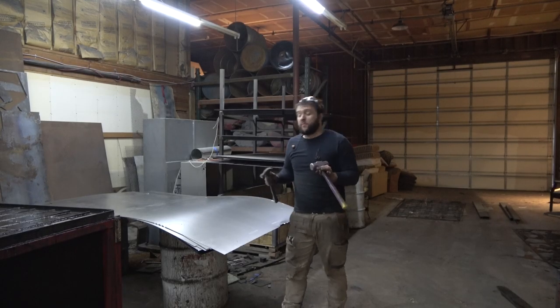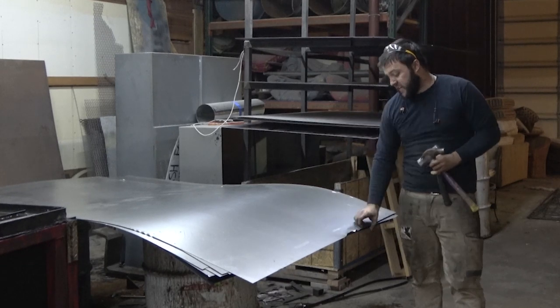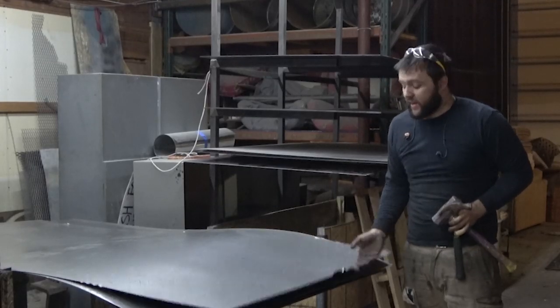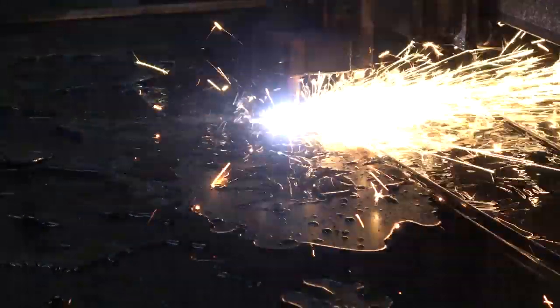We're going to jump into this today with just a quick one. We've got a stack of sheets here from the Metal Yard. A couple of them came in kind of beat up. I'm going to have a talk with them about it, but we need to get to cutting. The cuts I'm doing on these are not going to run through this damaged area, so that's not going to be a problem.